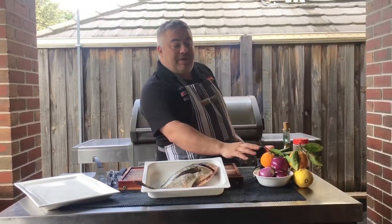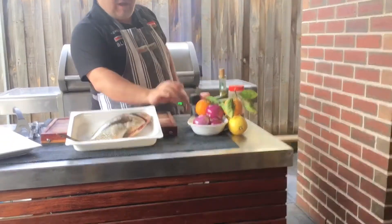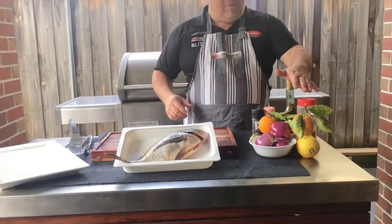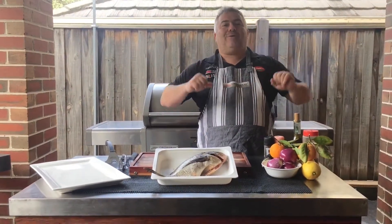We're going to complement it with a bit of orange, lemon, eggplant, and of course some roasted red onions, and of course we can't forget our olive oil, rigani, and of course salt and pepper.